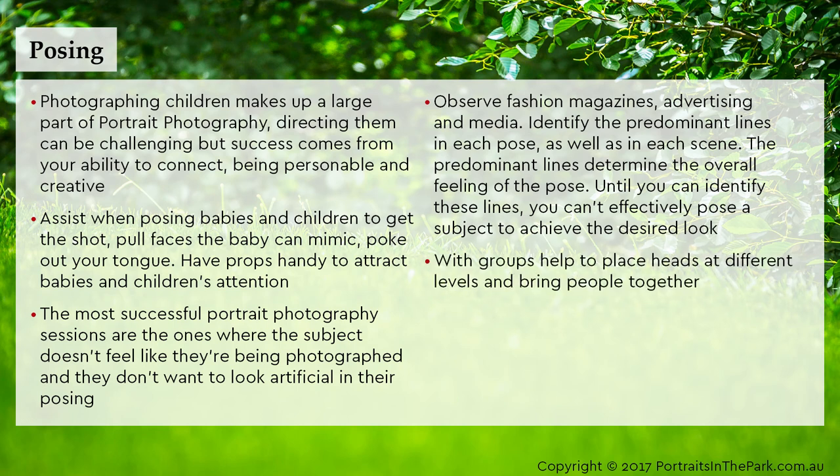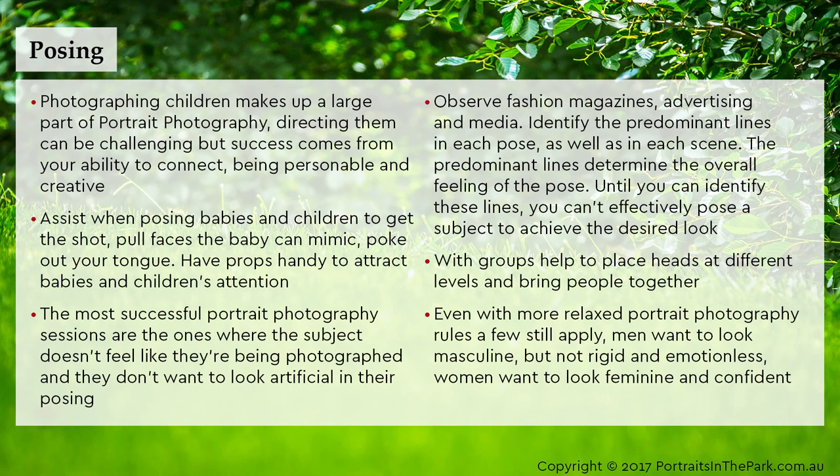With groups, help to place heads at different levels and bring people together. Even with more relaxed portrait photography rules, a few still apply — men want to look masculine but not rigid and emotionless, while women want to look feminine and confident.